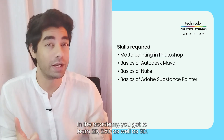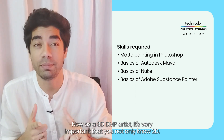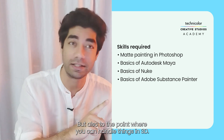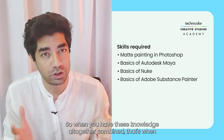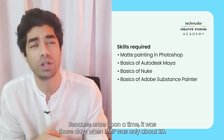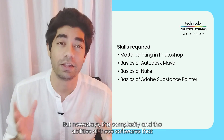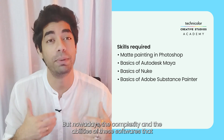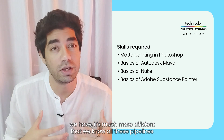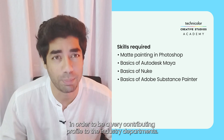In the academy you get to learn 2D, 2.5D, as well as 3D. As a 3D DMP artist it's very important that you not only know 2D but also handle things in 3D. When you have all these knowledges combined, that's when you become a successful 3D DMP artist — because once upon a time DMP was only about 2D. But nowadays, the complexity and abilities of these softwares make it much more efficient to know all these pipelines in order to be a contributing professional in the industry.